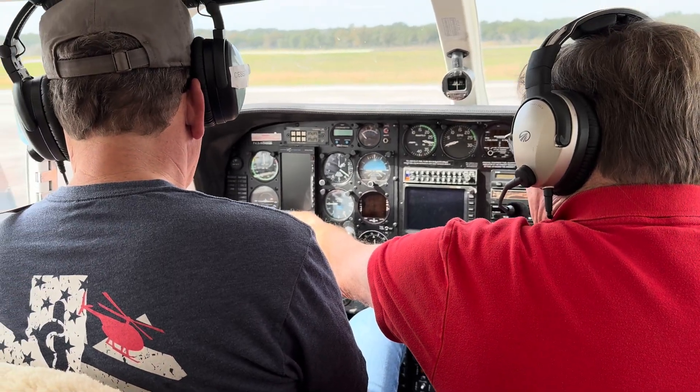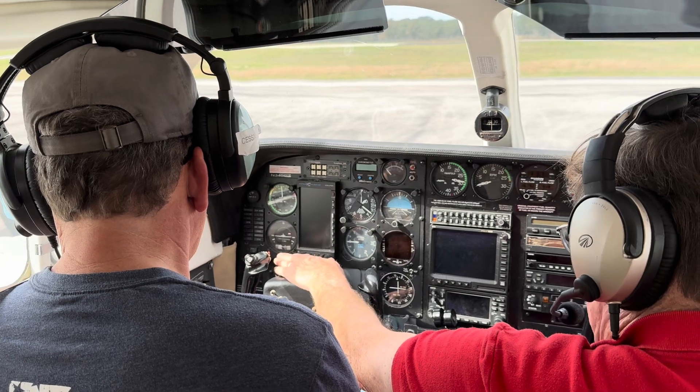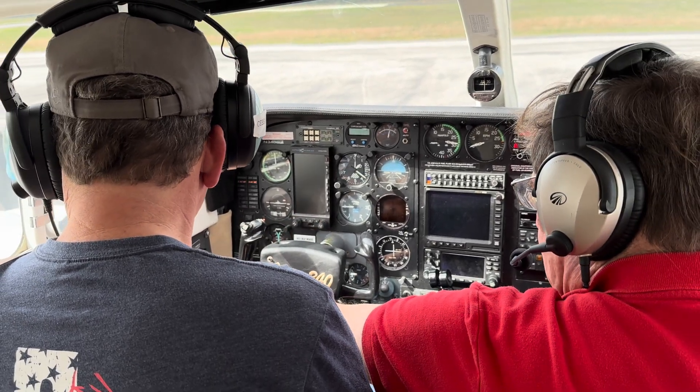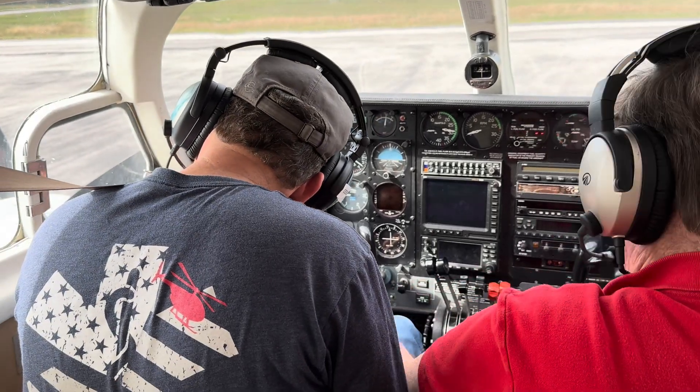Right there, you'll see there's a battery switch and then there's two alternator switches. We're going to leave those off and turn the battery switch. Look at the bottom scale — go ahead and look at 24 volts. Now let's turn it off.